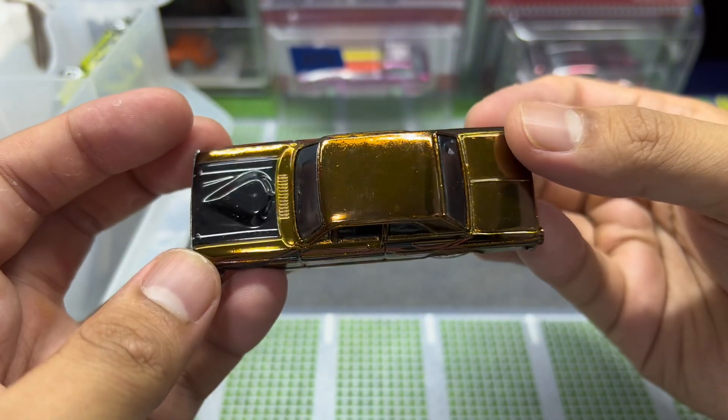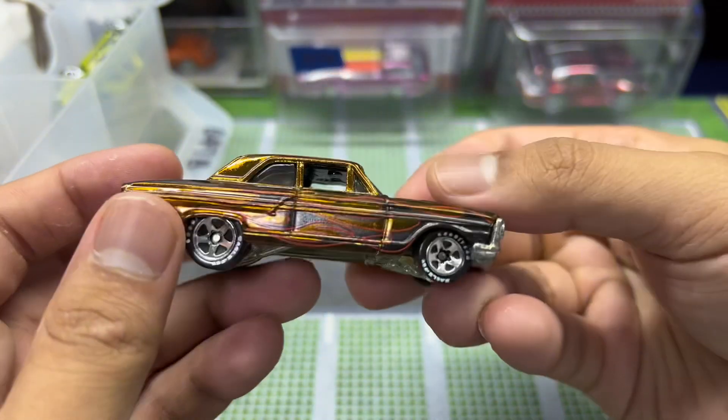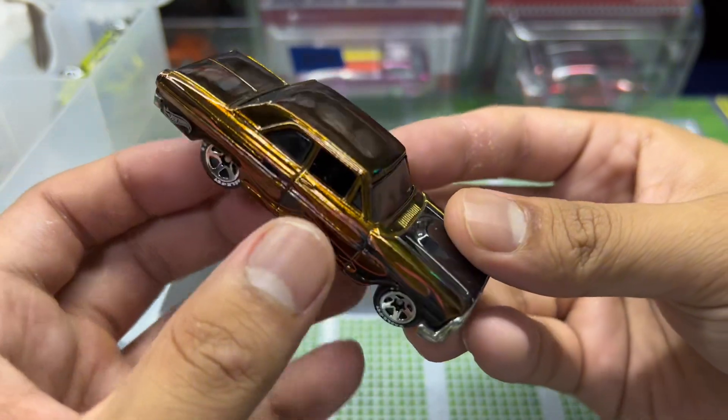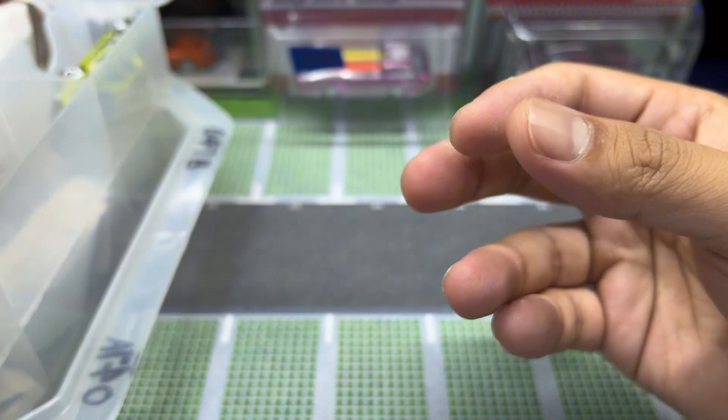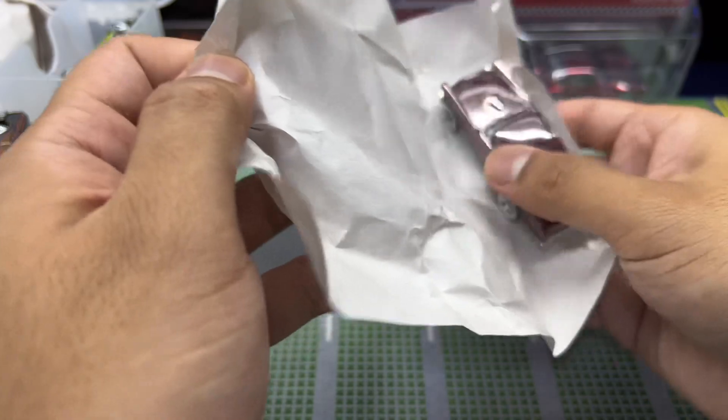I got this at a really good price. Check this out — the same car, this time in brown. You might think that brown doesn't look nice for a car, but in the Spectraflame finish it actually looks pretty dope. Not bad at all.